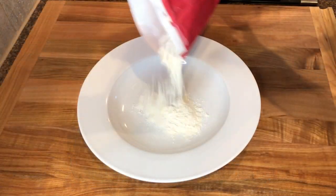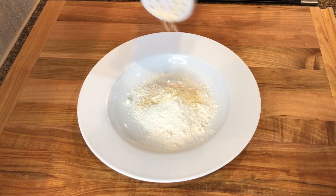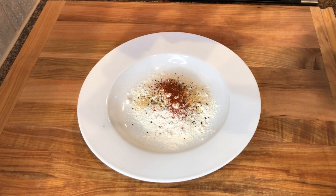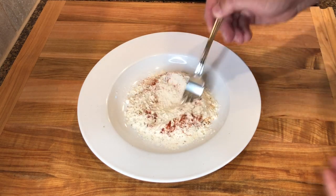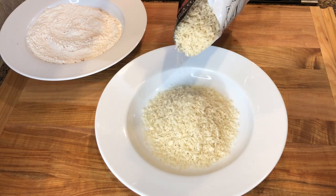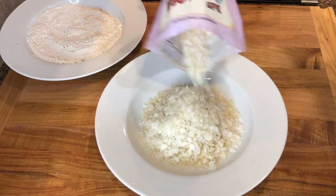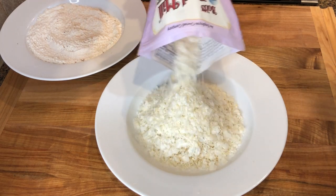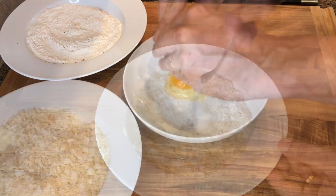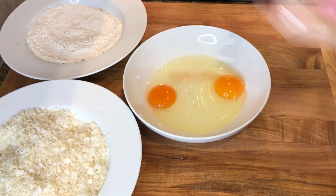Next add half a cup of all-purpose flour to a deep plate and season with a teaspoon of salt, some garlic powder, fresh ground black pepper, and some paprika, then mix it to combine. On another plate add one cup of panko breadcrumbs and one cup of coconut flakes. On a third dish add two eggs, season with a pinch of salt and beat to combine.